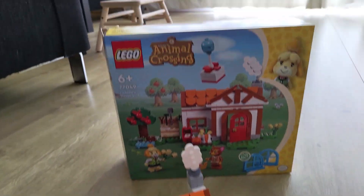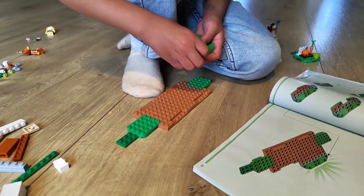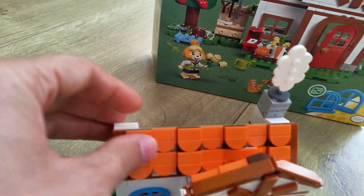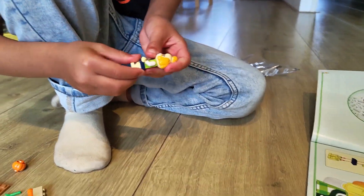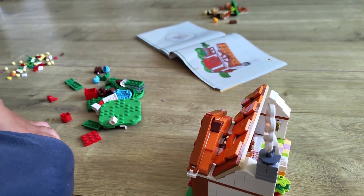It says six-plus on the box and I think that's quite right. My six-year-old son was able to do this almost entirely by himself — he just had a little difficulty attaching the roof, so I had to help him with that, but he could make all the rest by himself. If your kid is already accustomed to LEGO, they should be able to do this at six.